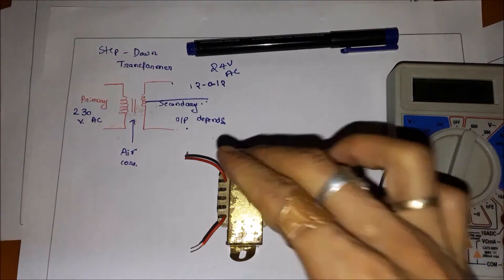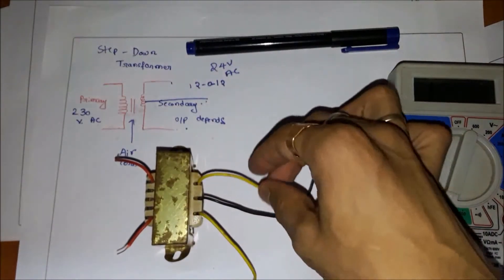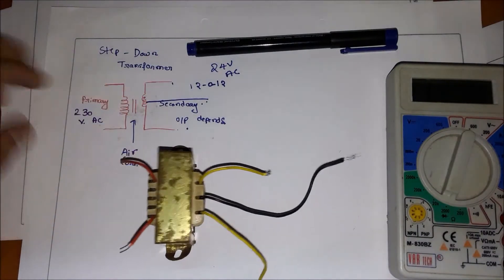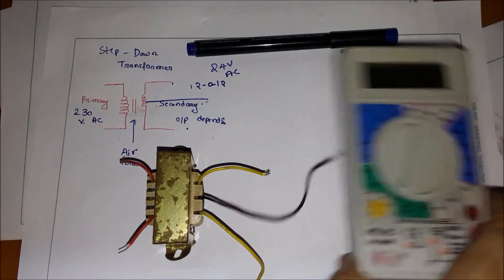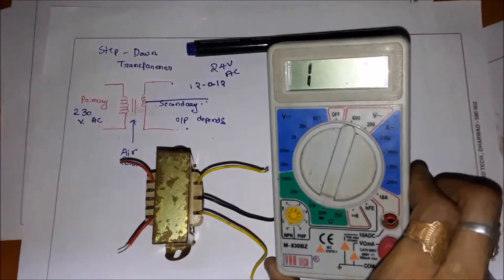This is a center-tap transformer. You can see the primary has two windings and the secondary has three windings. I already explained the principle of working, so let us test it using a multimeter. I've set the multimeter to resistance mode, as you can see here.